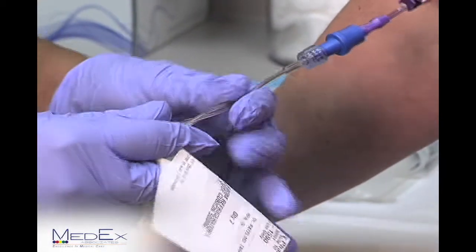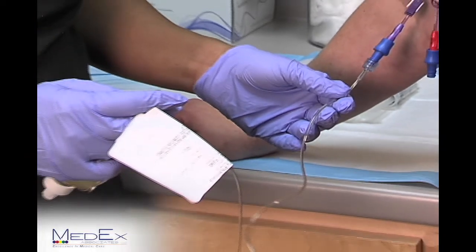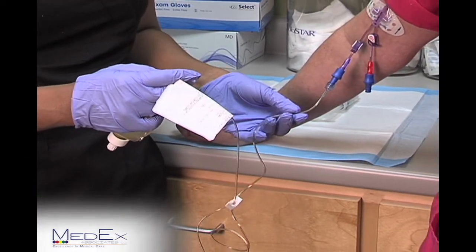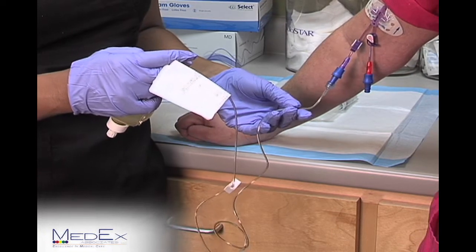The antibiotic can be carried around in your hand or kept in the chair or wherever you feel comfortable. It does not have to be above the level of your heart.